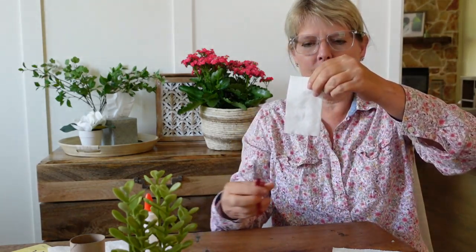We're going to cut the wings of the butterfly. Think about what's the shape of the butterfly wings — something like this shape.